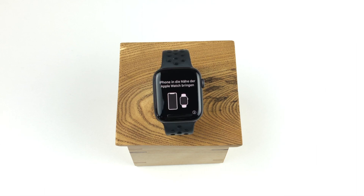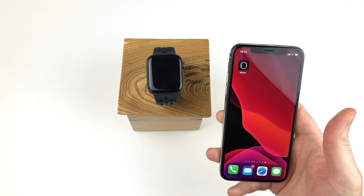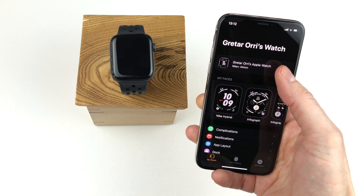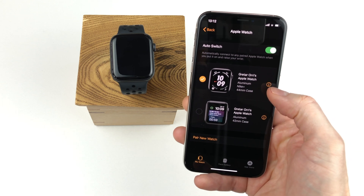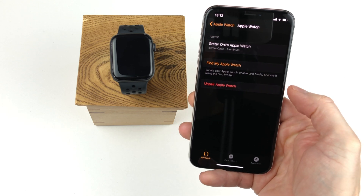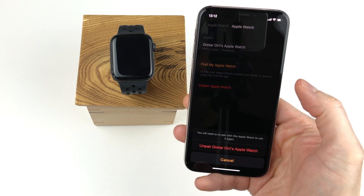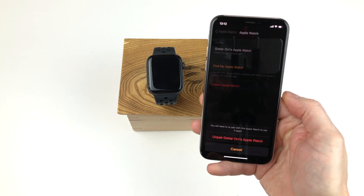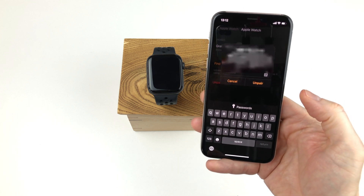Now we just relax and wait for the Apple Watch to erase all data and restart itself. After only a few minutes the Apple Watch is ready to be paired again. If you want to deactivate the activation lock, you can unpair the Apple Watch via the Apple Watch app on your iPhone. Simply open the Apple Watch app and select the watch on the first screen. There you see all the watches that are paired to the iPhone and we tap the info icon behind the watch we want to unpair. There we have the option to unpair Apple Watch and we tap that.